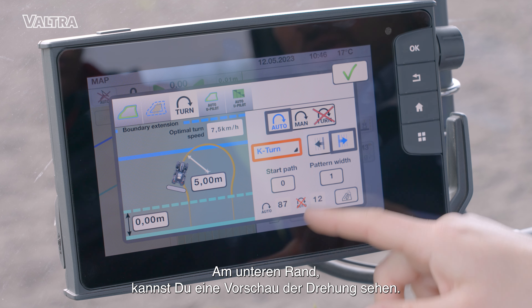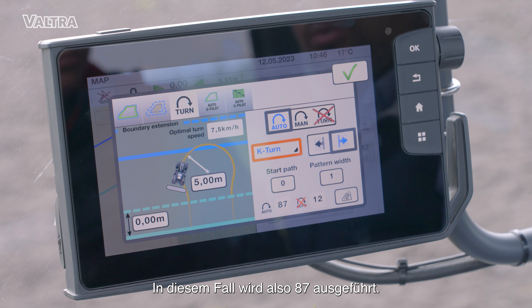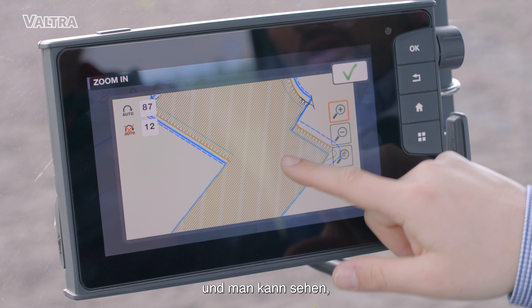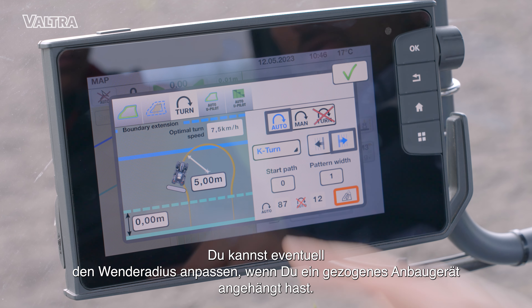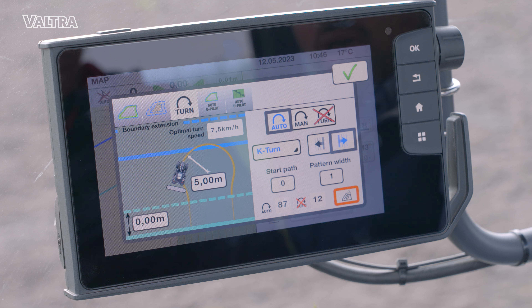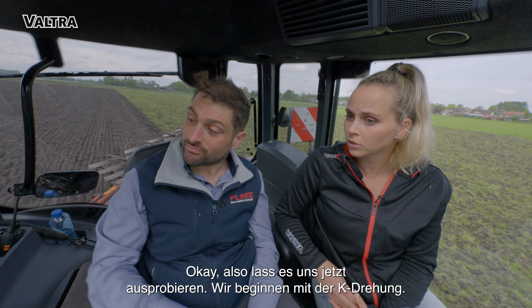On the bottom you can see a preview of your turning. In this case, 87 turns will be performed and 12 will not. Just press on the map and you can see where the system will work and where not. Everything is set. You can also adjust your turning radius if you have a trailer implement. The optimal turning speed is set automatically, and I would say you are ready to go now.